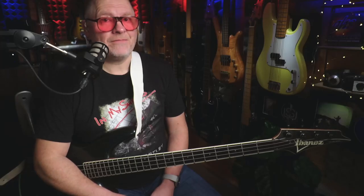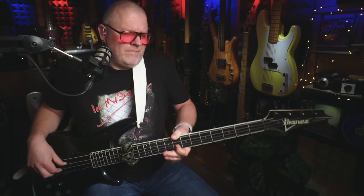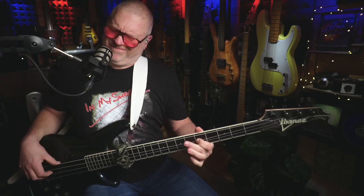Hi, Scott Whitley here, hope you're doing well. In this video I'm going to show you a really simple trick that will allow you to play pinched harmonic style lines like this, without learning any new techniques whatsoever. With that being said, roll that intro!